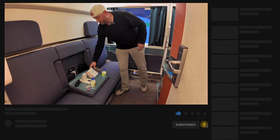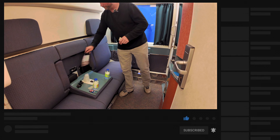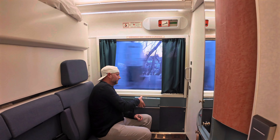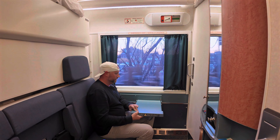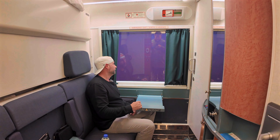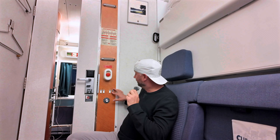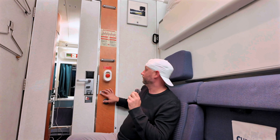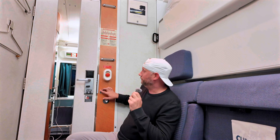When you first walk in you get two waters and two chocolates, plus some pamphlets. The person next to the window gets a sturdy little table — do some work, eat some food, have a drink, enjoy the view. Here are your light switches — you've got a lot to choose from, you can really brighten the room up or turn it all off.